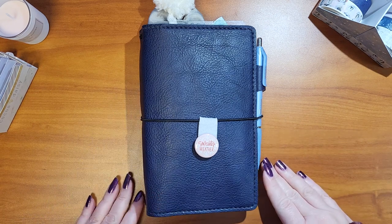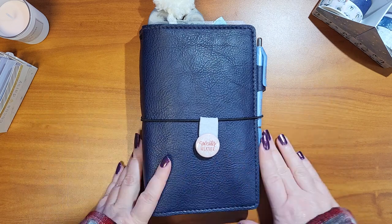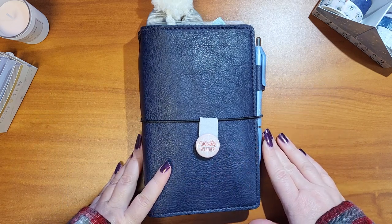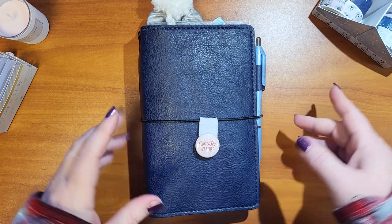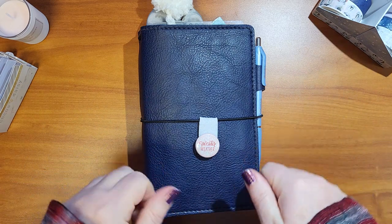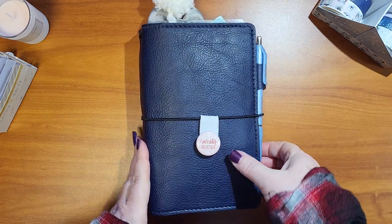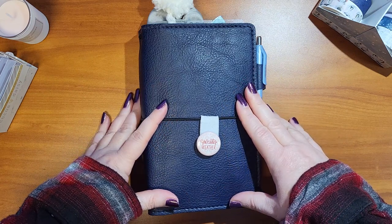Hi everyone, and welcome back to my channel. If you're new here, welcome — appreciate you taking time out of your day to watch my video. I would love it if you would subscribe if you like the content and give this video a thumbs up. So today I'm going to be sharing my Cocoa Daisy setup in my B6 slim.